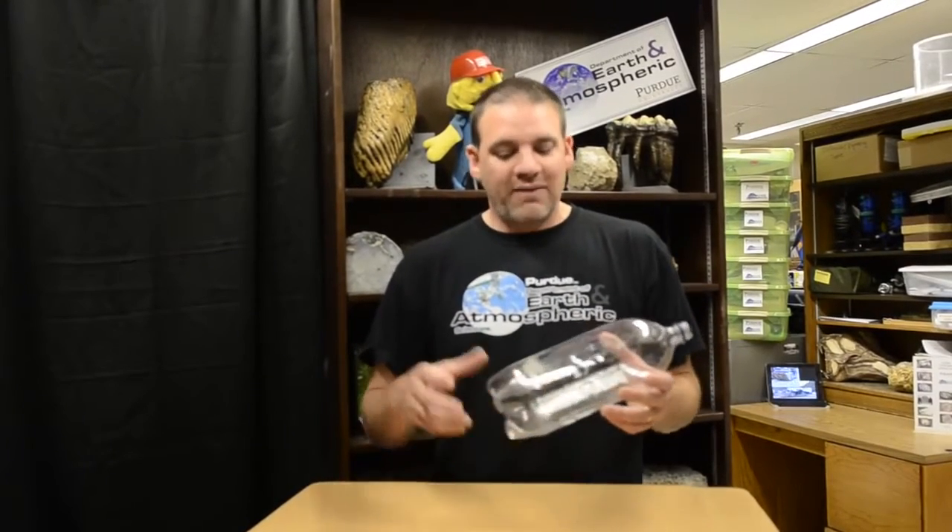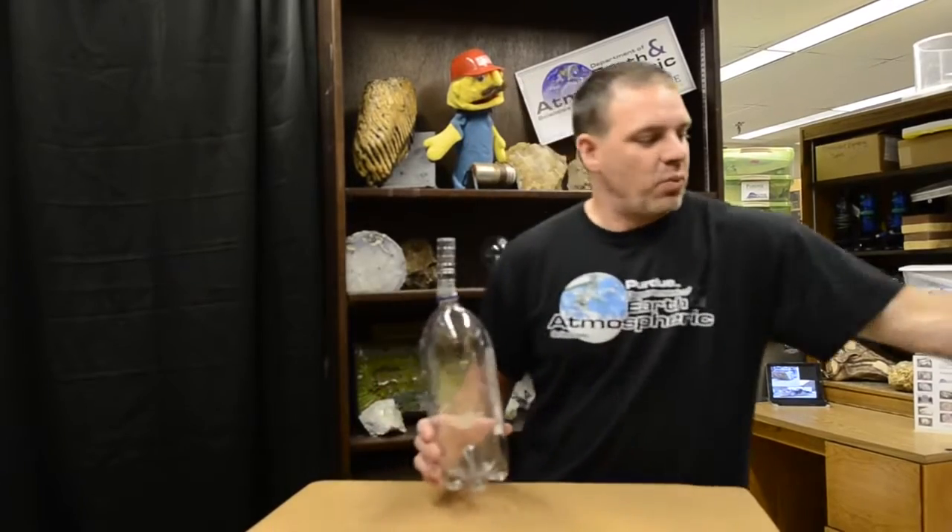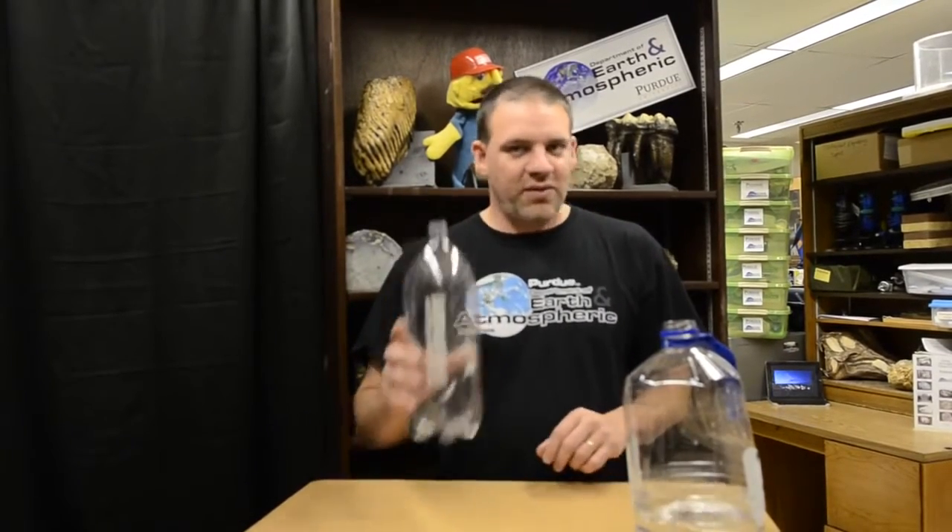We're just going to use a two-liter bottle. I've done it with one-liter bottles, water bottles this size, and larger bottles — any bottle will work. We want to use a plastic bottle. We don't want to take a chance of anything exploding, so safety first.